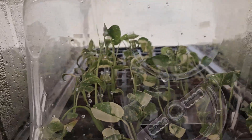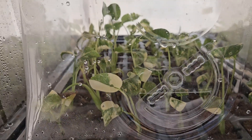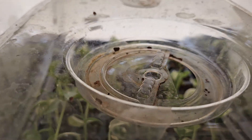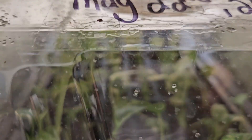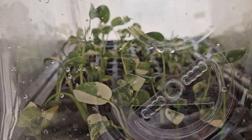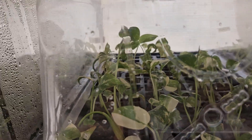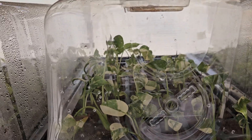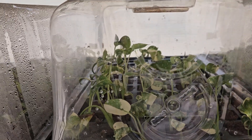Air movement for your tissue culture is actually going to strengthen the stem. Up top here you can also see that we have that lid cracked, but they are still under domes. So for those of you that are doing it at home, this is the perfect time to grab a stack of those humidity domes and poke some holes in them.